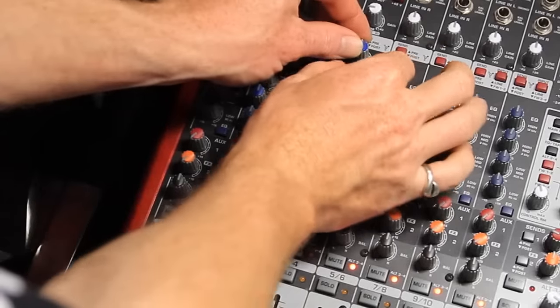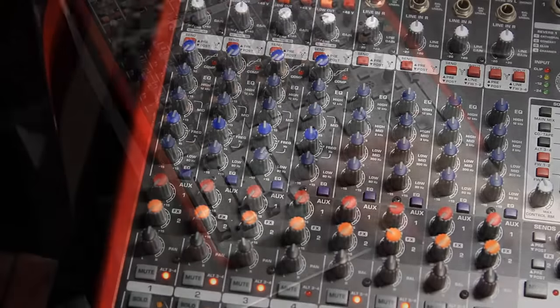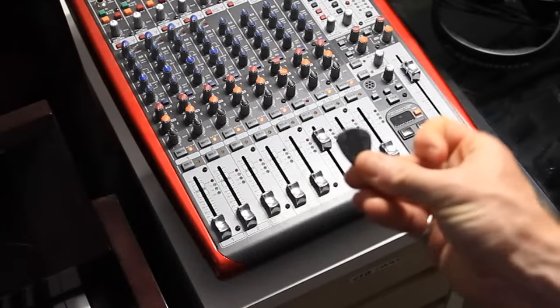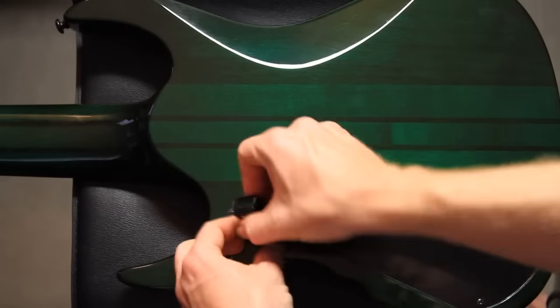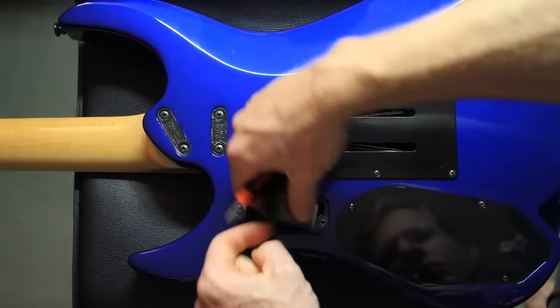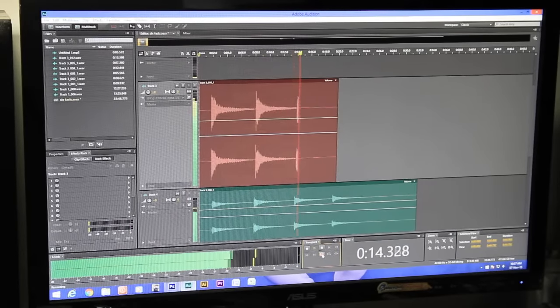Now before we get into the results, let's consider the control measures I used to make sure I'm getting a consistent output for each of the guitars. Firstly, I used no amp - I run directly through the desk and I zeroed the desk first to make sure there was no compression, no EQ, no effects. I'm using the same pick on every guitar. I'm even using the same battery in each of the active guitars to make sure there's no voltage difference in that output. And finally, I'm using four strums to make sure I'm averaging and getting a consistent strum.